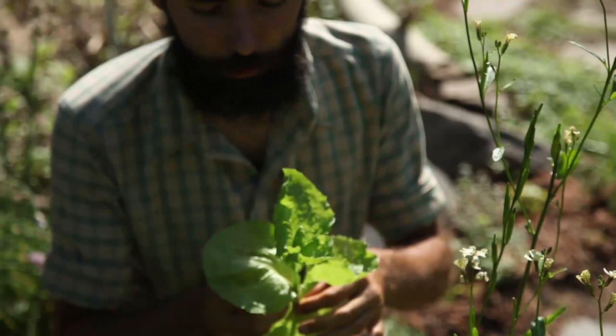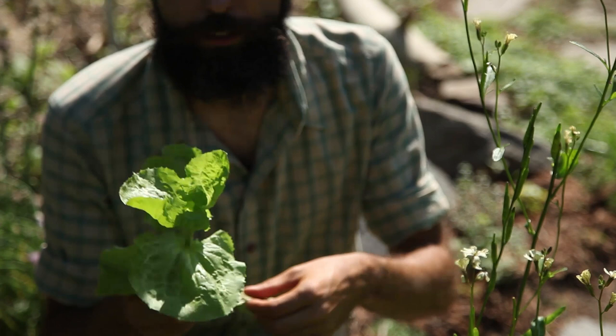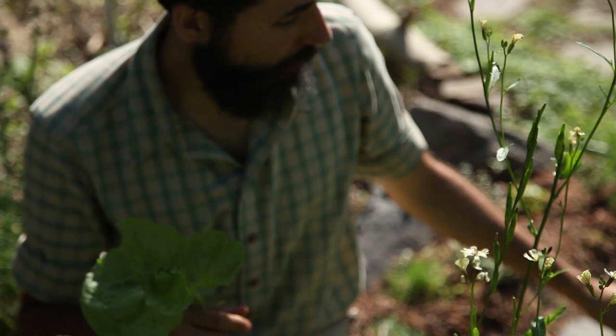This is actually escarole, so it's in the chicory family — or endive, actually. There are many names for it. If it's still tender it can be eaten. It can be cooked if you want to, but I prefer to eat it in a salad.